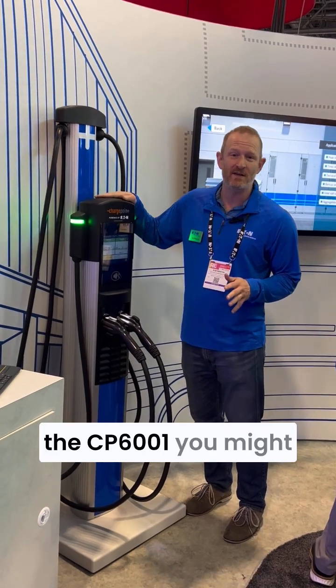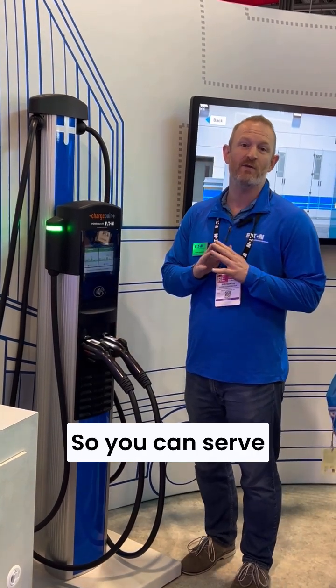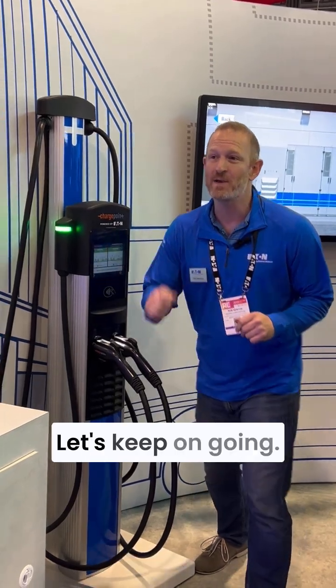I'm going to start with the CP6000, one you might know very well. This is our premium commercial AC charging unit, 19.2 kilowatt output, omniport eclipse, so you can serve any vehicle from every port. It's also a modular system, so when something goes wrong or breaks down, it's super easy to repair.